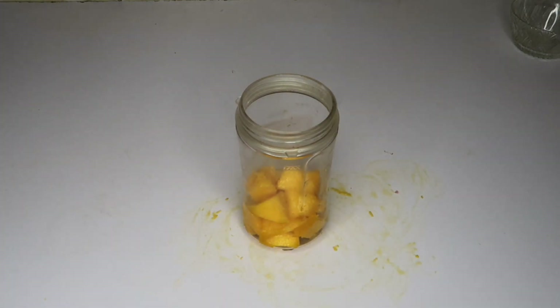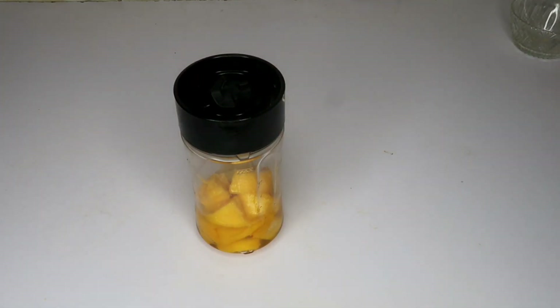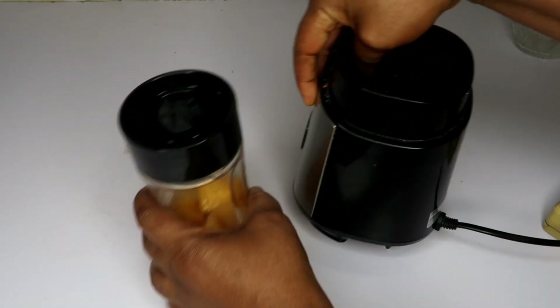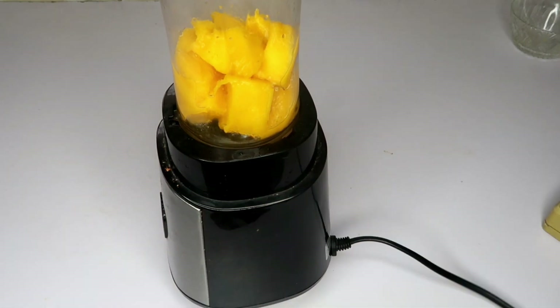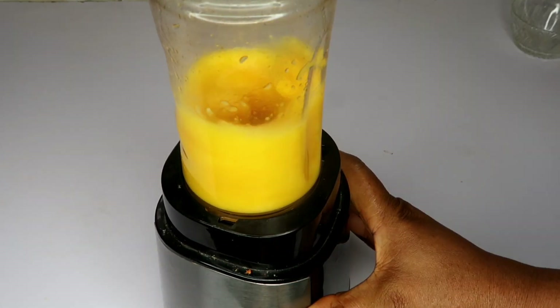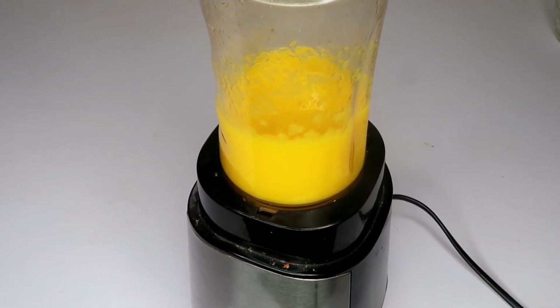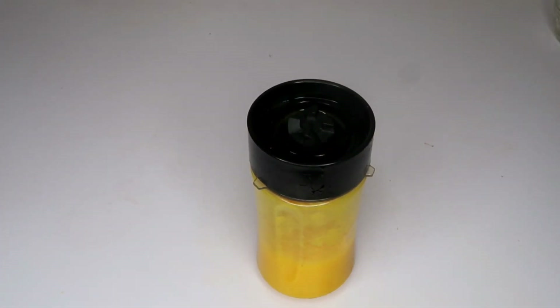We're going to be adding a little water and blending it all up. This is now well blended.